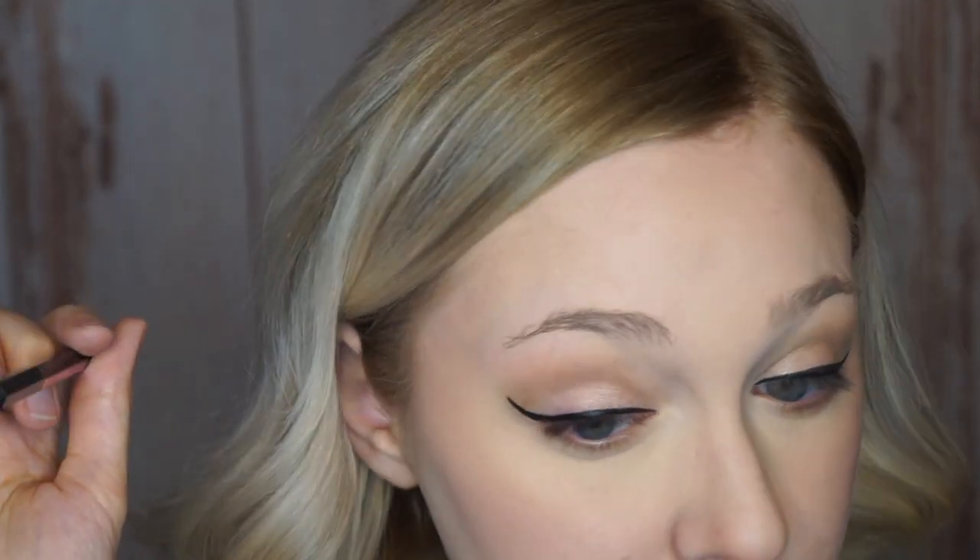They really do look the same. I think the Physicians Formula is drying quicker — I am noticing that the Maybelline one is still a little bit shiny. I'm going to put on my mascara and then I'll be right back.